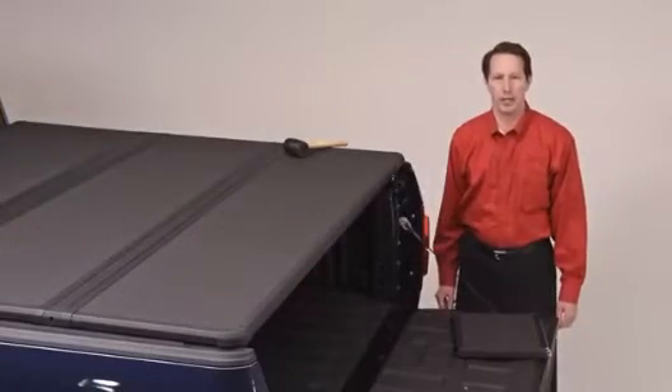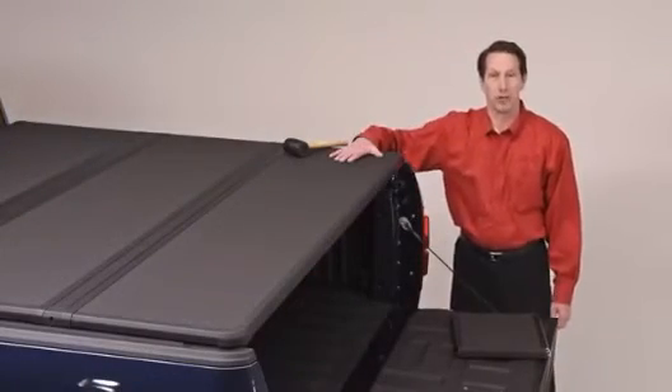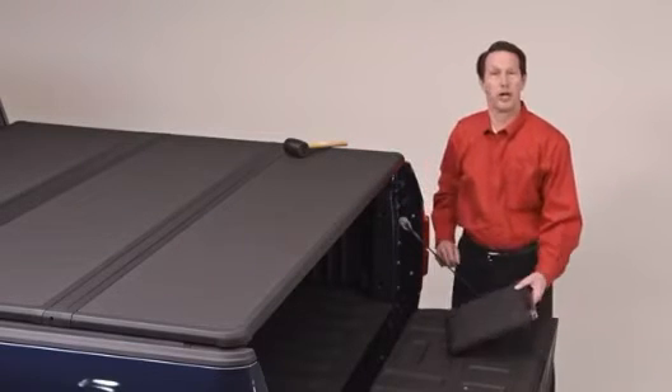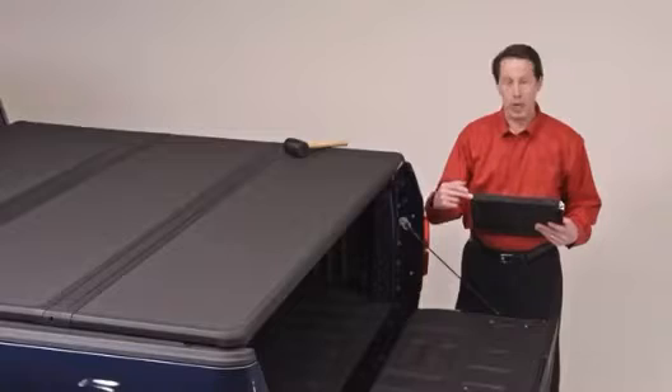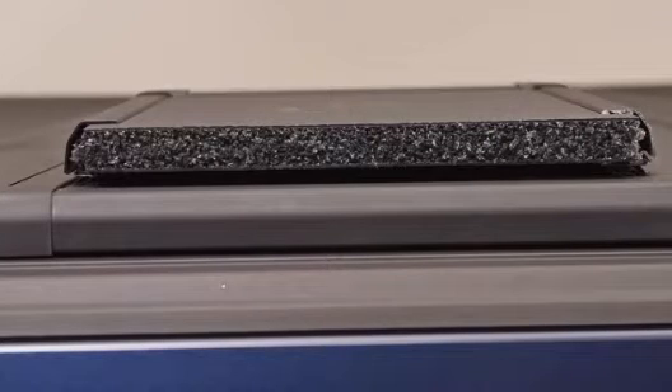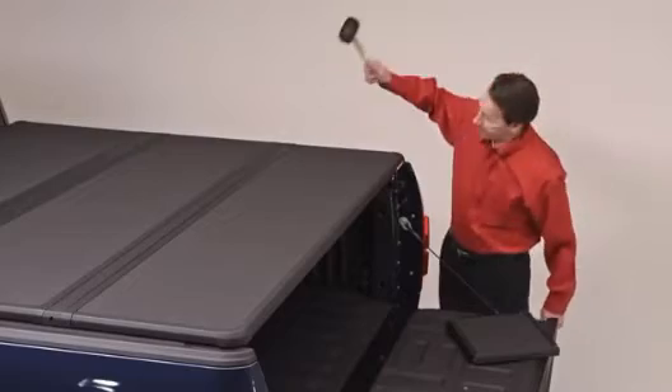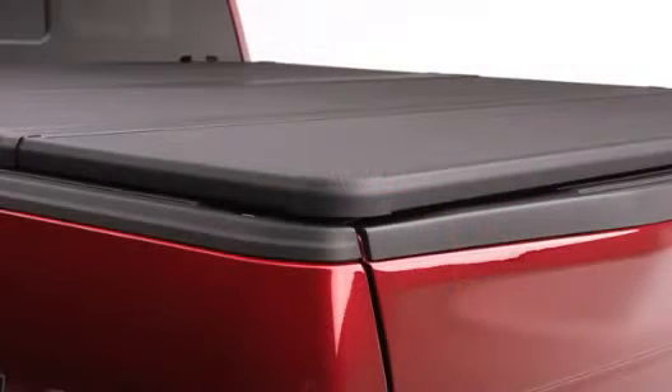The all-new lightweight panels are manufactured from a heavy-duty automotive grade thermoplastic top and bottom skin. Another Extang exclusive is the inclusion of a polypropylene core for the ultimate in heat capacity and dent resistance. The aluminum extrusion frames around each panel are now finished in powder coat textured for the ultimate in wear resistance and protection.